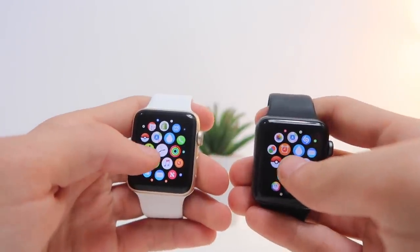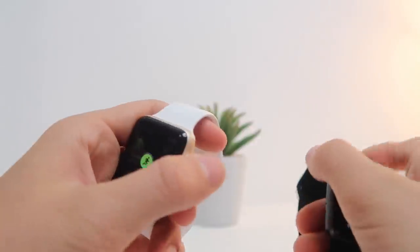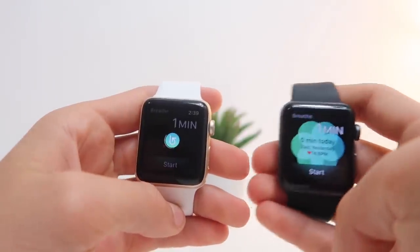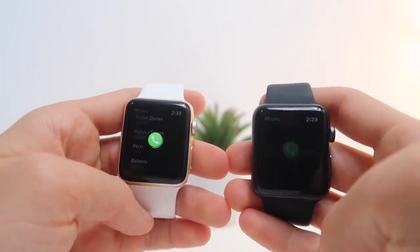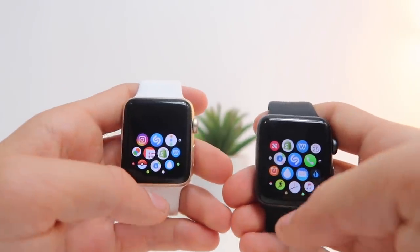Workout app — 3, 2, 1. The Apple Watch Series 3 opened immediately. Breathe app — 3, 2, 1. Apple Watch Series 3 takes the win. Phone app — 3, 2, 1. Apple Watch Series 3 takes the win on that. Let's go ahead and open some third-party Apple Watch apps.